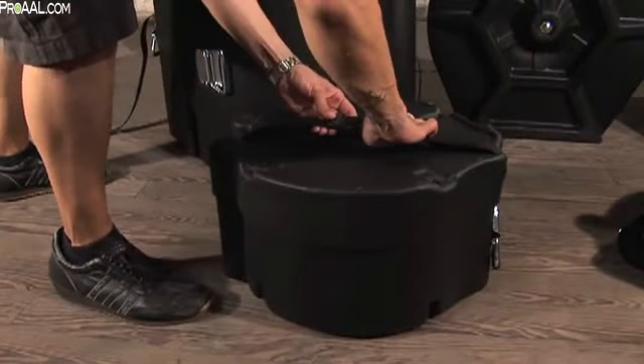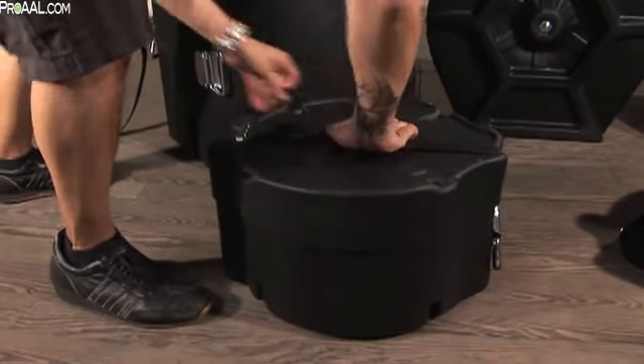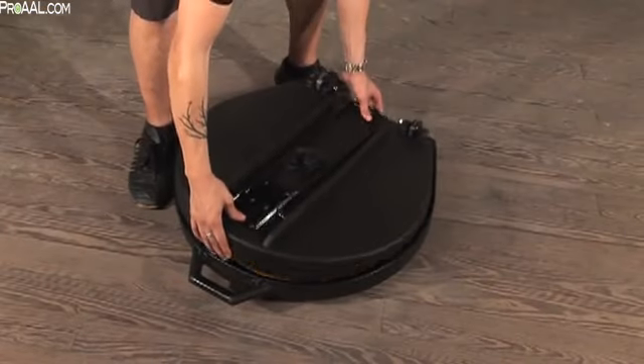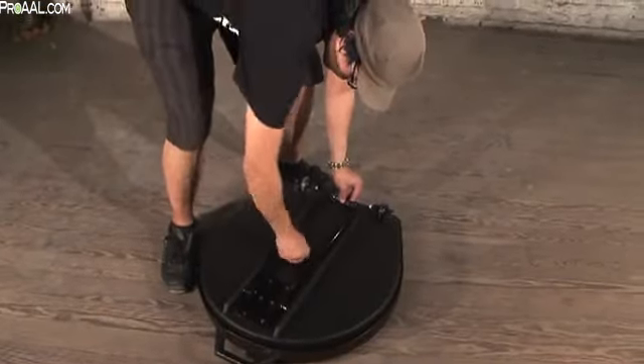Adjustable straps with quick snap clips keep the lid secure and tight. Protector drum cases are available to fit most common drum sizes and can also be customized to fit virtually any size drum.